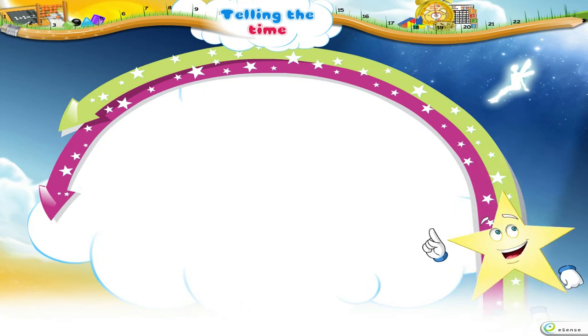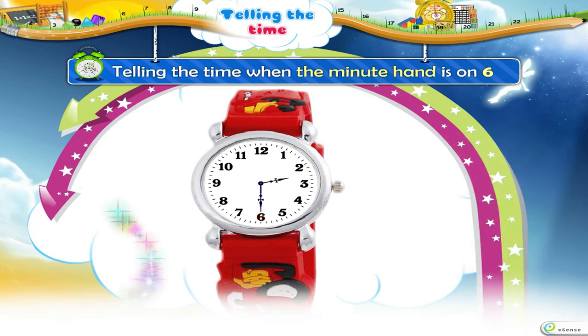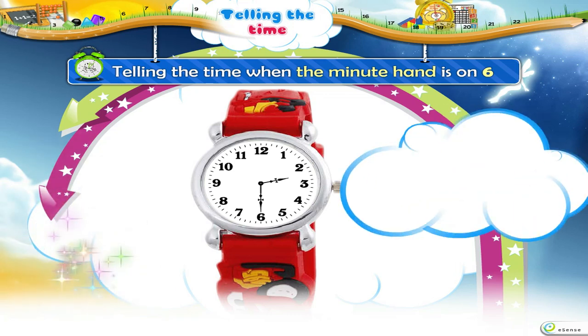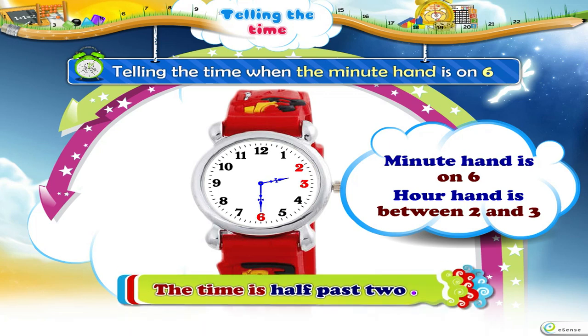Now, let us learn how to tell the time when the Minute Hand is on 6. Look at this clock! Here, the Minute Hand is on 6 and the Hour Hand is between 2 and 3. So, we say that the time is half past 2.